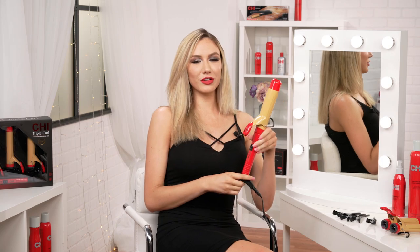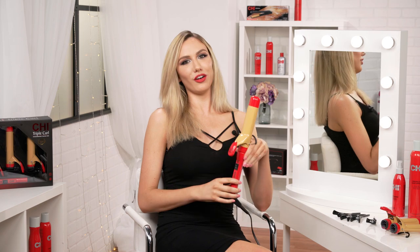Hi, I'm Emily, and today I'm going to be showing you how to get these retro waves using the Chi Triple Curl curling iron. The Chi Triple Curl creates perfect curls for all hair types.